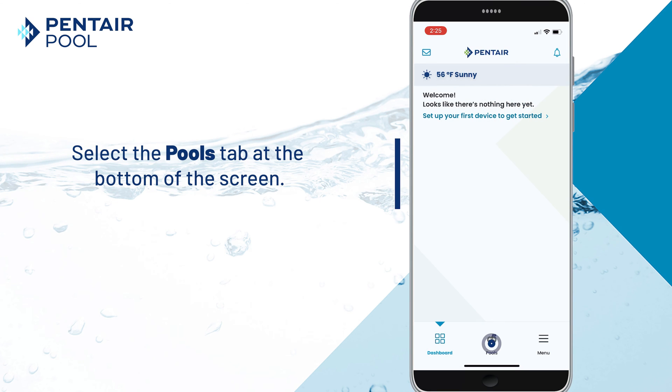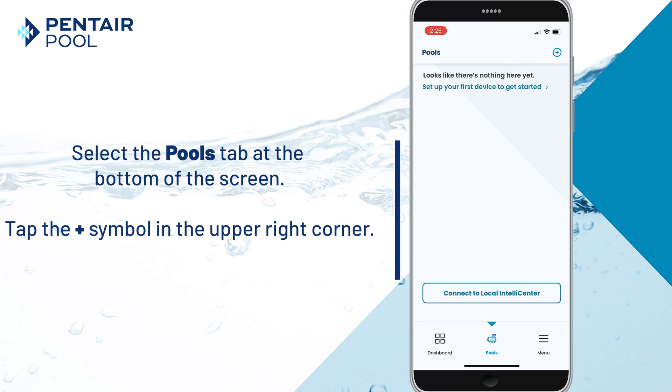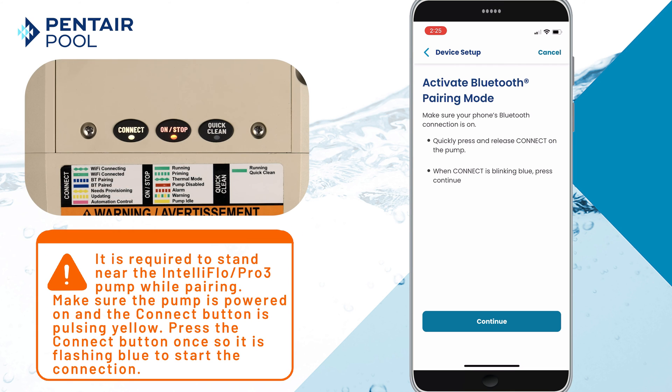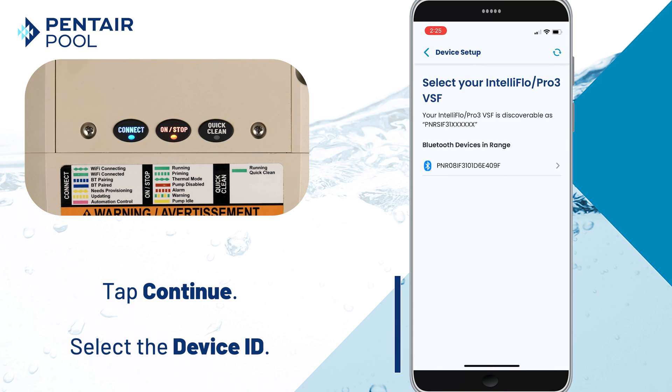For Bluetooth-only setup, select the Pools tab at the bottom of the screen and tap the plus symbol in the upper right corner, then select IntelliFlow Pro 3 VSF. Again, remember to stand near the pump while pairing and make sure the pump is powered on and the connect button is pulsing yellow. Press the connect button once so it's flashing blue to start the connection process. Tap Continue and then select the device ID.